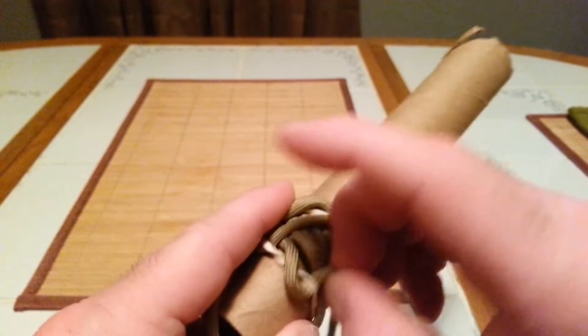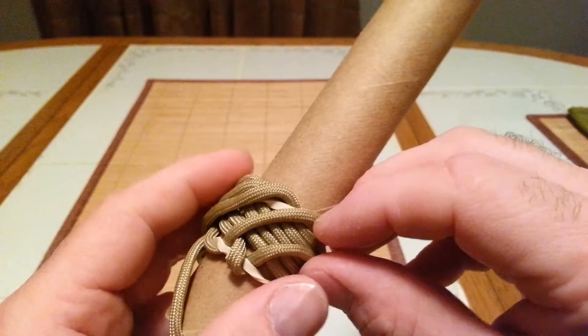Same thing with this one — you can run this down and tighten it up next to it as well.